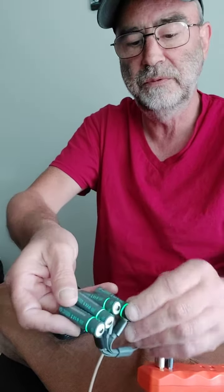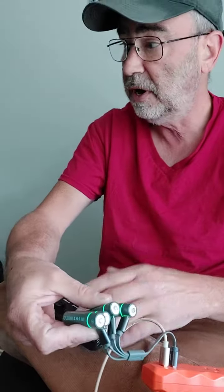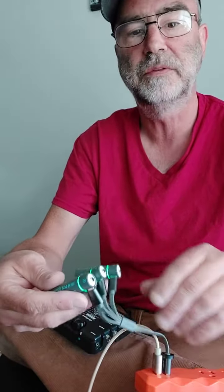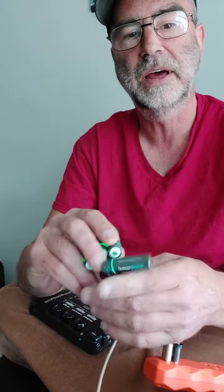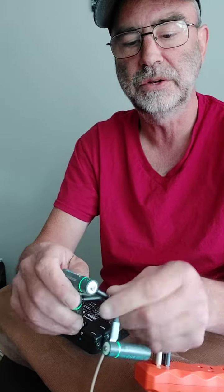I bought two four-packs of these — the Tonewood takes three, so I'll just keep some on standby. I also bought a few nine volts because a guitar pickup and one of the pedals I like to use takes a battery. Those are all charged up.